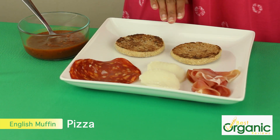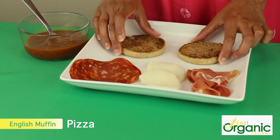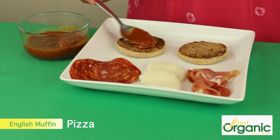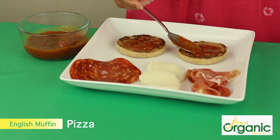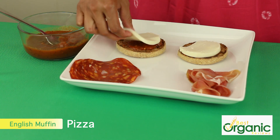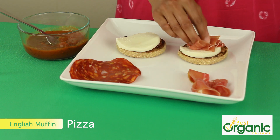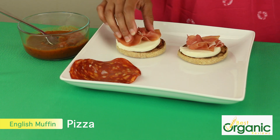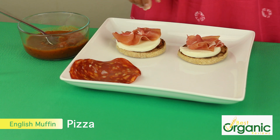Here we have a very tasty pizza. I have whole wheat English muffins toasted. I'm going to put some marinara sauce, a little bit on each, top it with some mozzarella, and I'm going to use serrano ham — you can also use chorizo or pepperoni to top it all off. Stick this under the broiler for about one or two minutes, just until the cheese is melted.